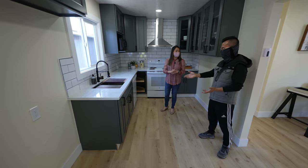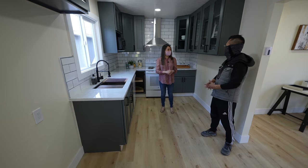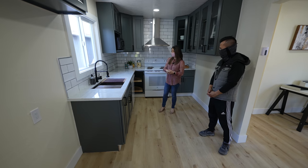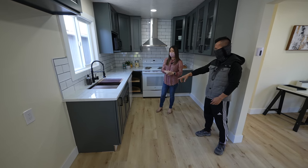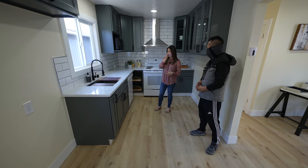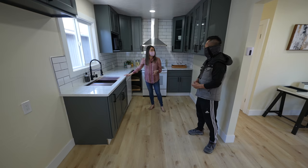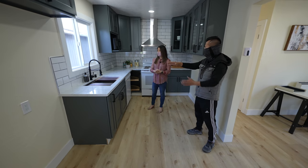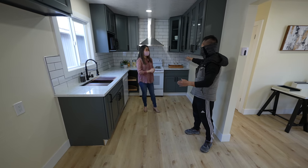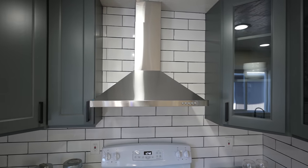We put in new cabinets — darker cabinets are really popular now. This is the first time we tried darker cabinets. Our contractor had a lot of extra cabinets and sold them to us for a really low price, like $2,500 for all new cabinets. These are shaker style with a little line — a little more detail — and they look really good against the marble countertops. The marble is $400 each slab; we had one extra from our last project and mixed it with one new one.